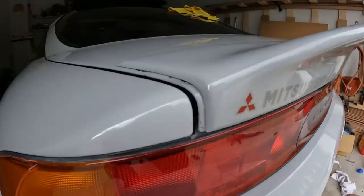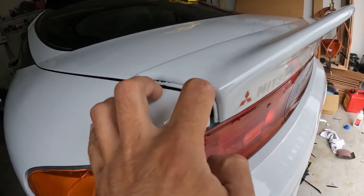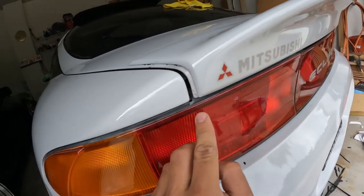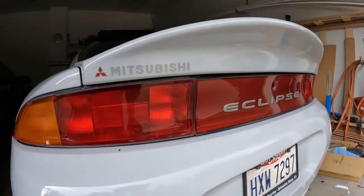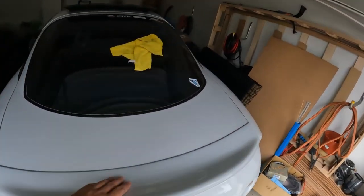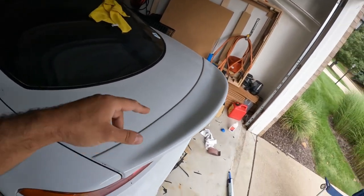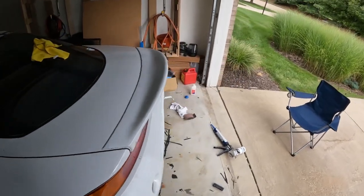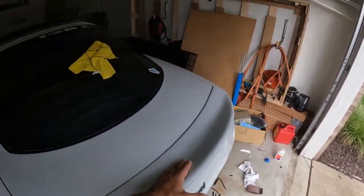That looks freaking good, guys. I still have to clean up this glue a little bit — that's actually from the old wing. I'll just get some rubbing compound and wipe this down. There's a little piece right here as well, but this wing is already a million times better than the other one. This is the ABS plastic wing — I actually think they ship it out of Russia. I'm not sure if you can still get it with the current situation, but I got it a while ago so it's been sitting around waiting to get painted.